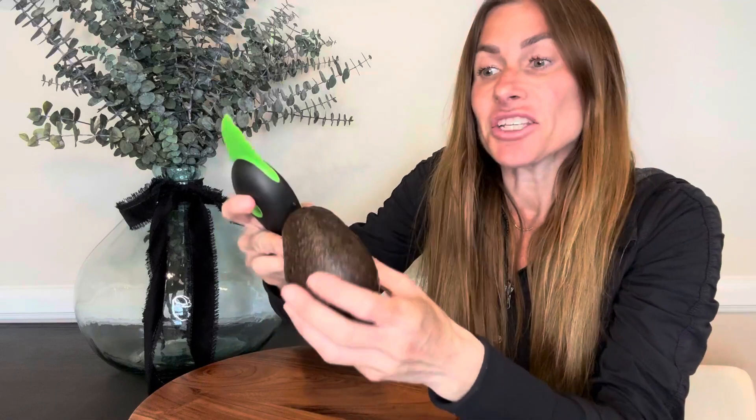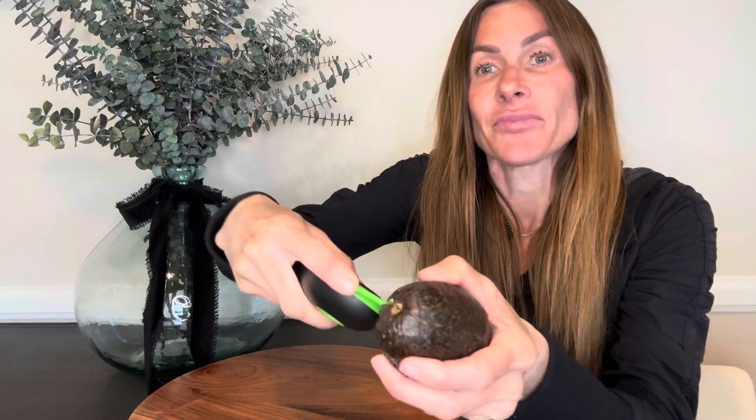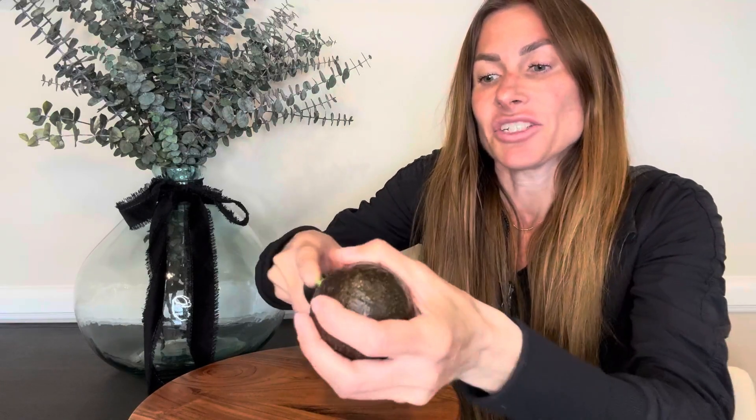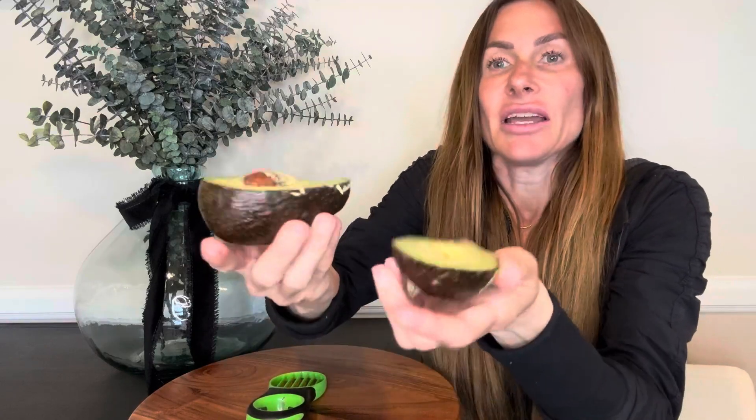First off, you have a sharp, knife-like pointy area on one end, and I like to use this to cut the avocado in half. I just stick it in here, rotate it around, and just like that it cuts my avocado in half and I can open it up.